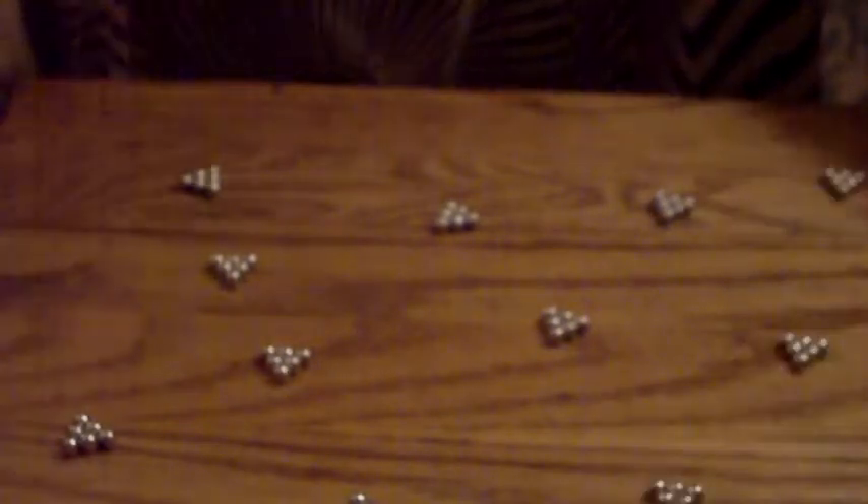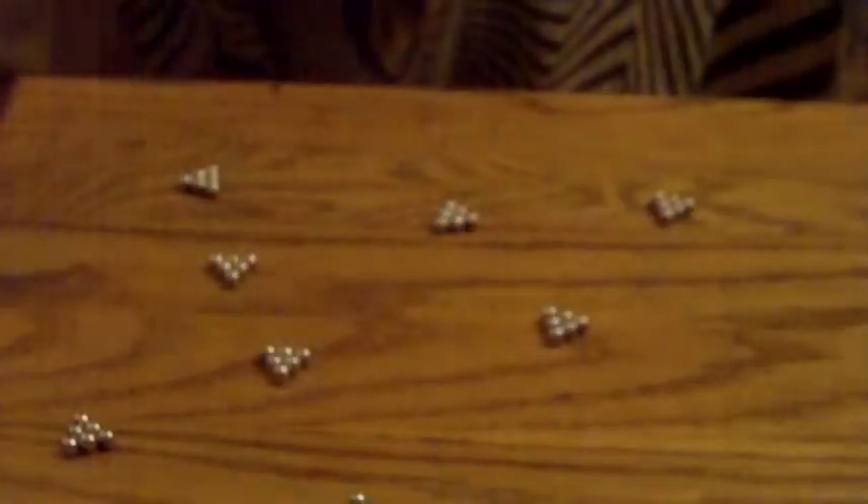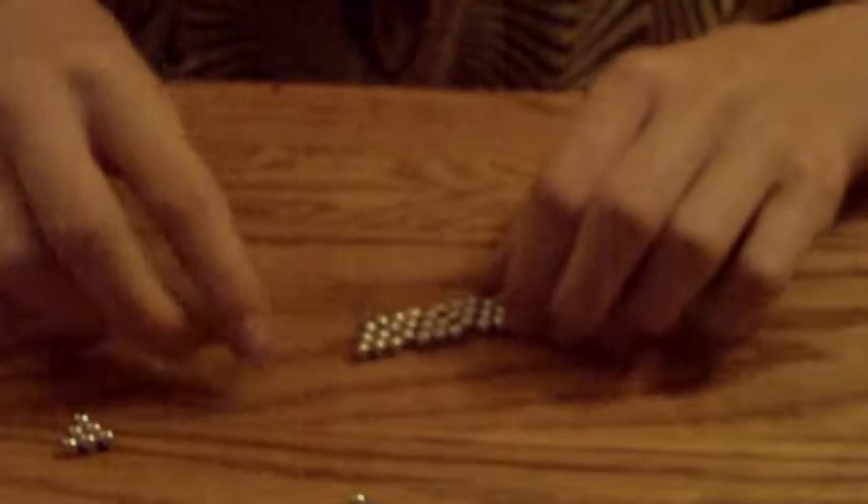Now you're going to make three of these — each one has six of the six-sphere triangles in it. So you've made three of these now. Now what you're going to do is just put the rest of them into a line, so it looks like this.